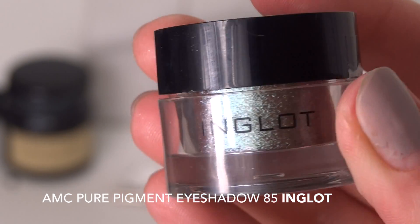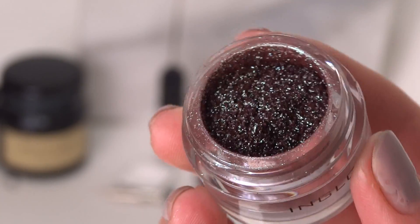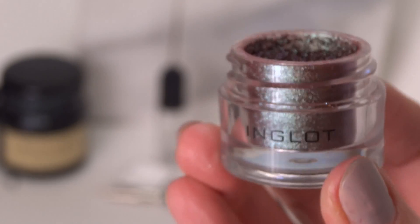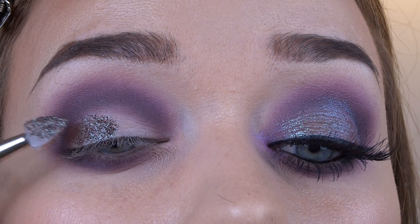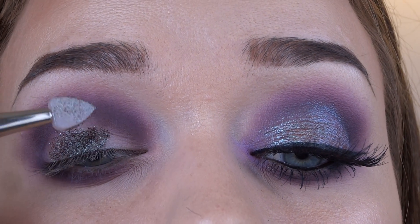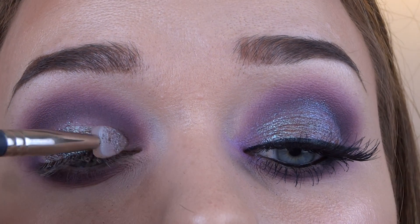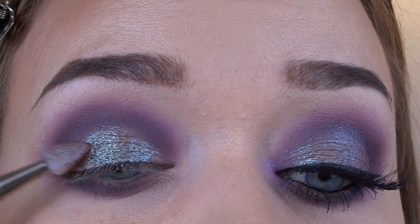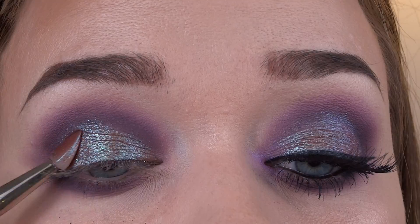Now we move on to the star of the show — this is the Inglot 85 Pure Pigment Eyeshadow. It is a loose eyeshadow pigment with purple and green glittery bits in it. It goes on really nicely and it goes really well with purple or green eyeshadows. I'm just gently placing that over my lid where I had put the Duraline. It sticks to the Duraline really easily and that avoids any fallout onto your face and makes it look really metallic and shiny and bright.